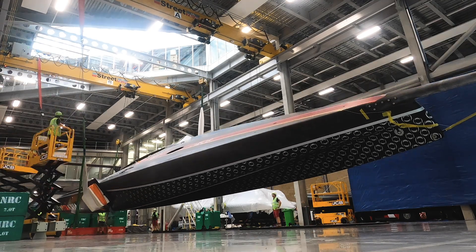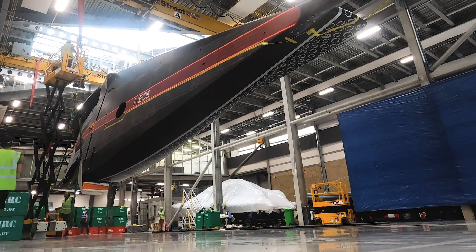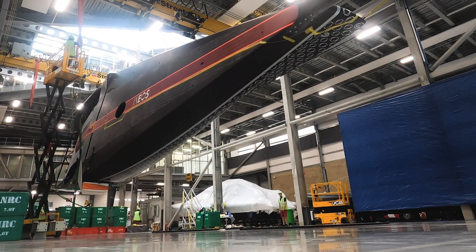We used hydraulic cylinders which are typically attached to all the hard points in the boat and then we pull against those hard points.